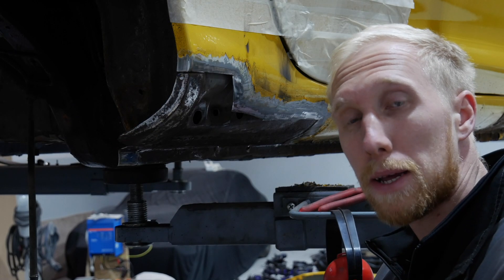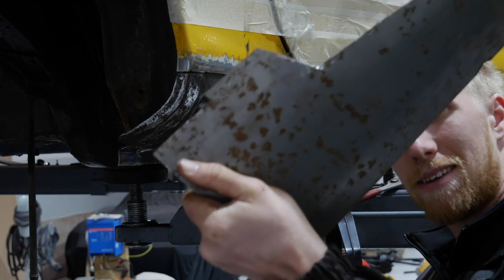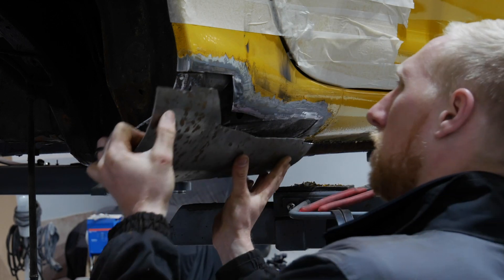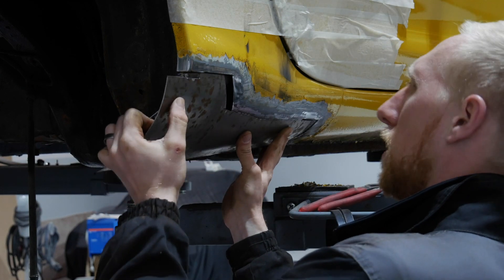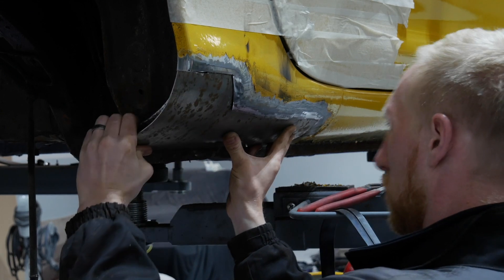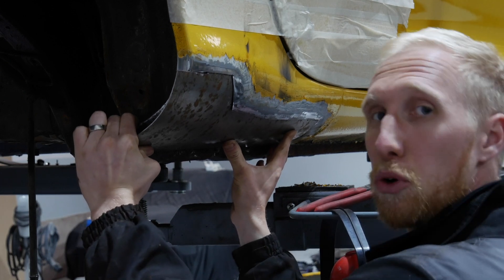I've made up my cardboard template, and if I'm magic, cut it out in steel, put it in a roller, and rolled it roughly to shape. Now I've got to do a bit of tweaking on it just to get it to go back in properly. As you can see, it sits in pretty nicely.